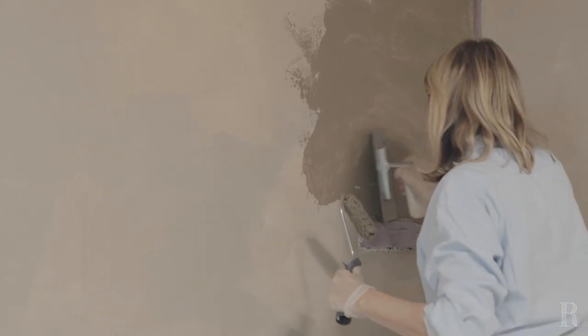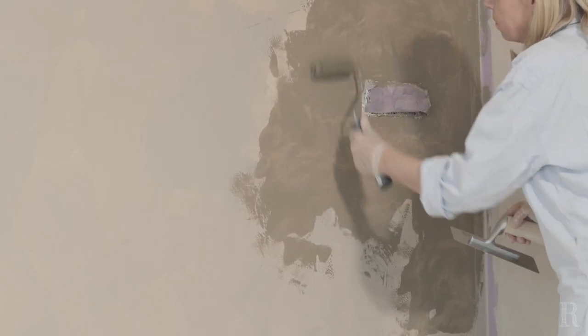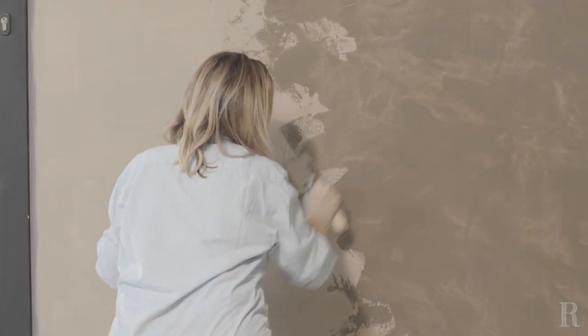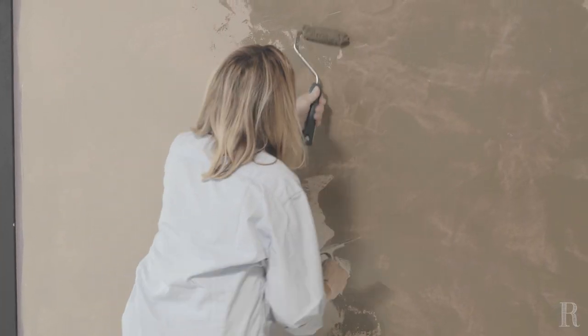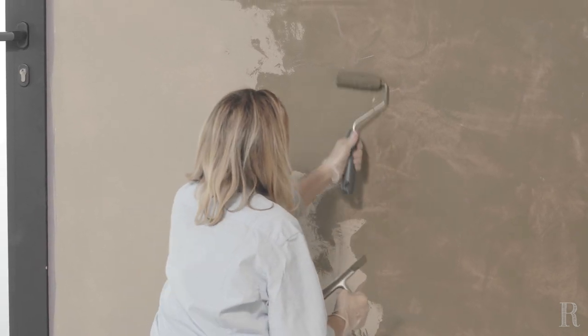Démarrez le mouvement en partant du bas, dans une zone sèche, et lissez dans la chaux fraîche. Une fois arrivé dans une nouvelle partie sèche, tournez votre poignet et redescendez vers le sec. Avec le mini-rouleau, déposez ensuite de la matière sur le raccord qui a commencé à sécher, et lissez cette surépaisseur en partant du sec et en allant vers le sec. Le geste est toujours croisé, souple et arrondi. L'excédent de chaux qui reste sur la lame s'écrase en fin de geste sur le sec, ce qui permet de toujours travailler avec une lame relativement propre.